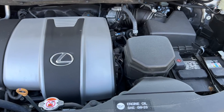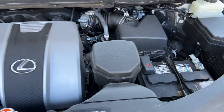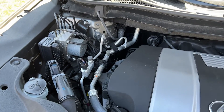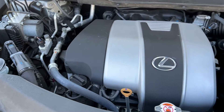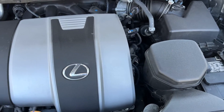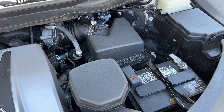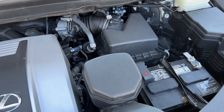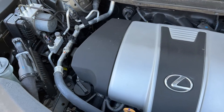Coming standard on the Lexus is a 3.5-liter naturally aspirated V6 with 295 horsepower and an eight-speed automatic. This particular RX 350 is equipped with all-wheel drive, but it also comes standard with rear-wheel drive. The starting price on the all-wheel drive model is $46,000 without options. Without all-wheel drive, it is $3,000 cheaper at about $43,995.